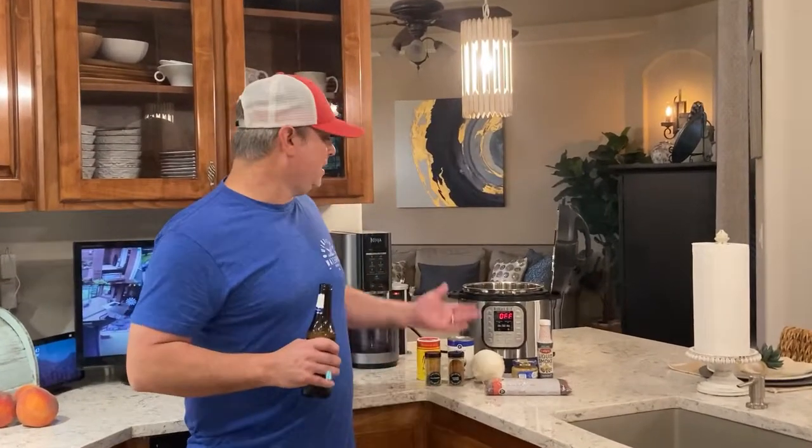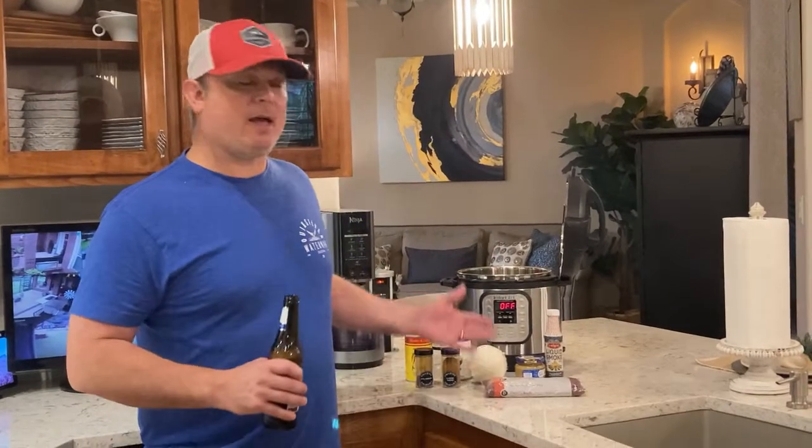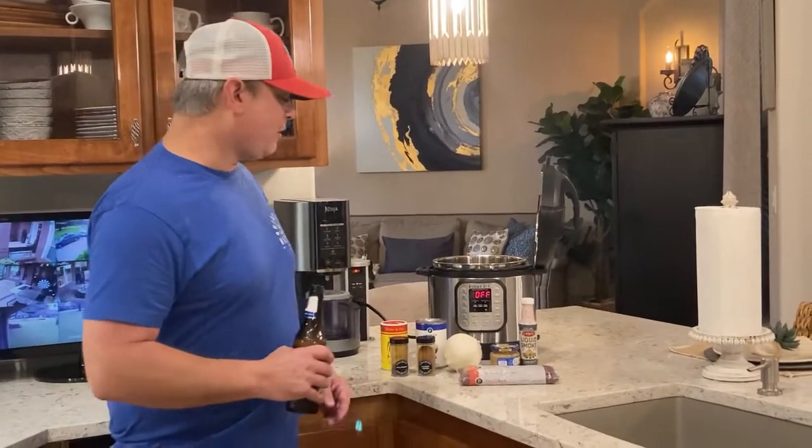Hey y'all, this is Zach with Meals Under Pressure. Tonight I'm going to be making something I call Creole beans. It's not red beans and rice. The history behind this recipe is I was trying to copycat Popeye's red beans and rice recipe. I totally failed, ended up with this recipe that everybody loved, and I just called it Creole beans. If you Google Creole beans, all you get is red beans and rice recipes, so I think I kind of came up with this on my own.